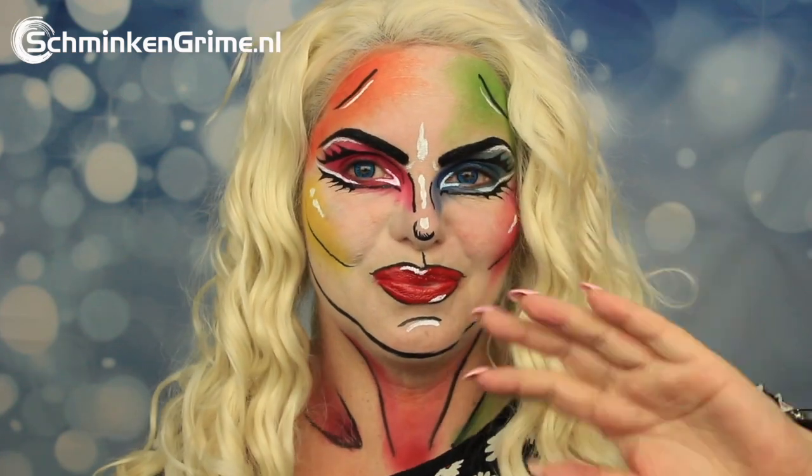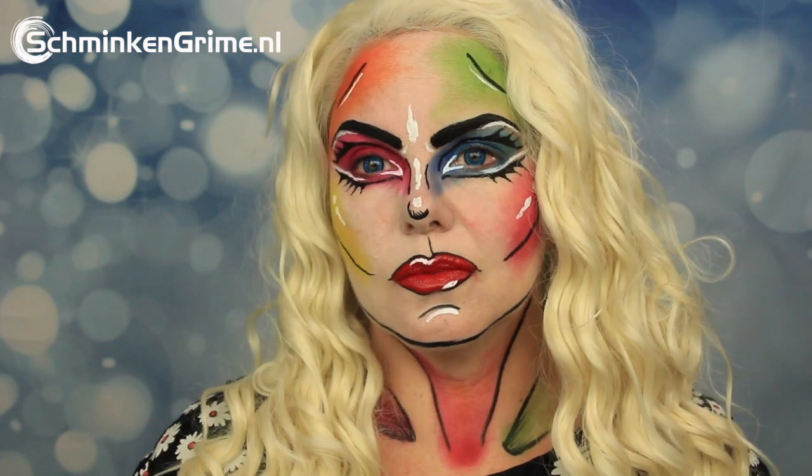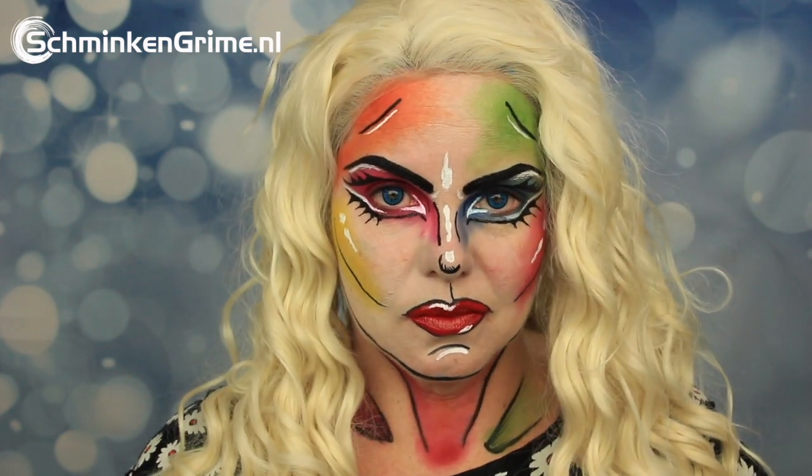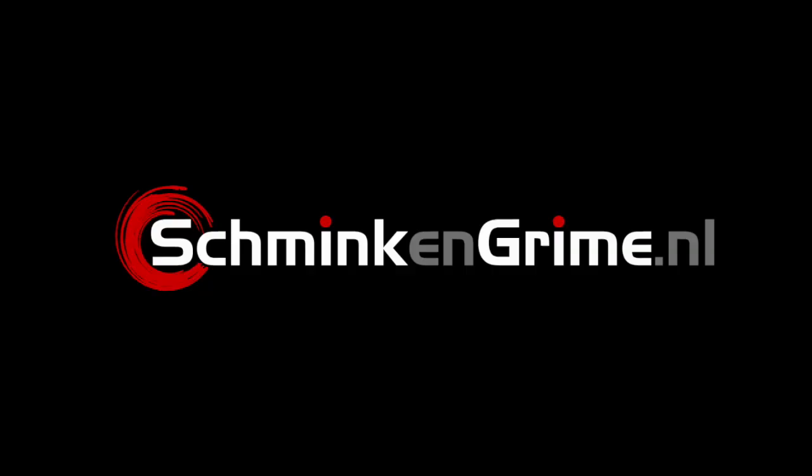For today's makeup, Eva is inspired by a look done by Alice Atlantis and recently recreated by NikkieTutorials. It is a Pride look, and if you want to know how to create it, please keep watching.